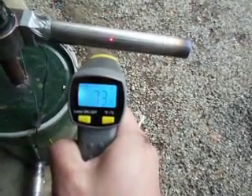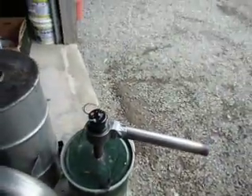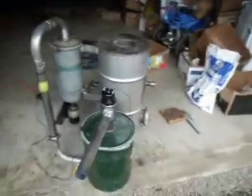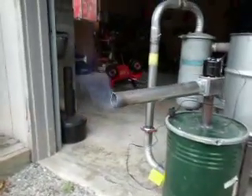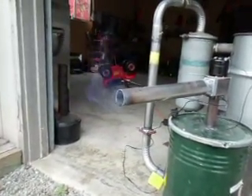72 degrees final gas outlet temperature without a cooler — that's pretty impressive. It dropped a long, long ways in just that cyclone alone. And there it is — you can see the nice blue flame.